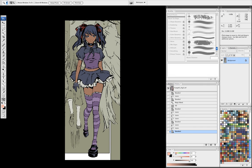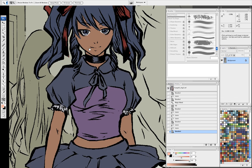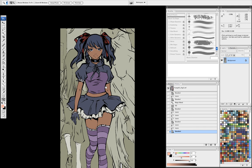Excelsior, True Believers. Today we are going to do cell style, or animation style, shading. This image is from Welcome to Tranquility from Wildstorm.